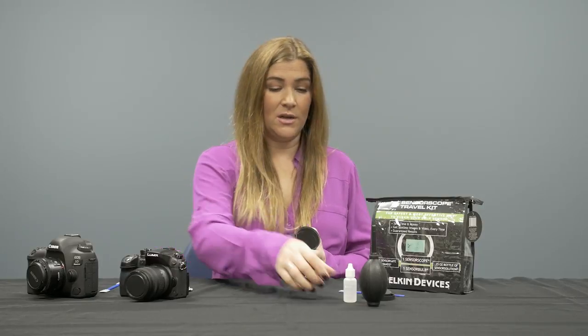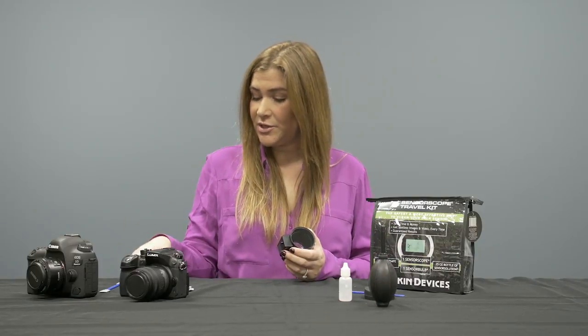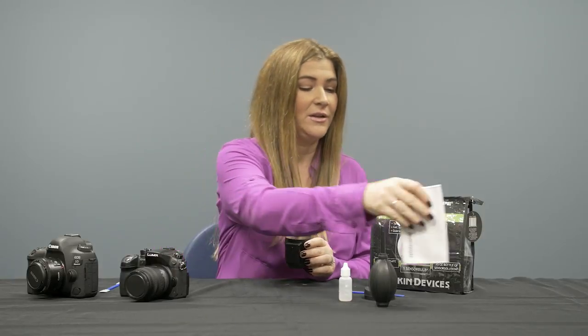My name is Anna from Delkin Devices. Today we've shown you sensor cleaning for digital SLR and mirrorless cameras, as well as our new sensor scope travel kit. It comes with 15 wands — giving you 15 cleaning uses — a bottle of sensor solution, a bulb blower, and a lens cleaning cloth that keeps the glass clean on the sensor scope and can also clean the exterior of your cameras. We hope you enjoyed the video — sensor cleaning is much easier than you'd think!